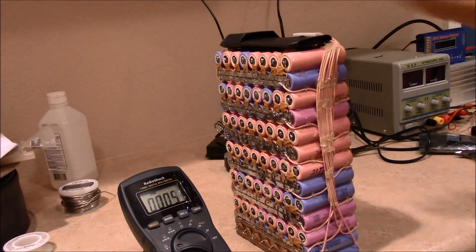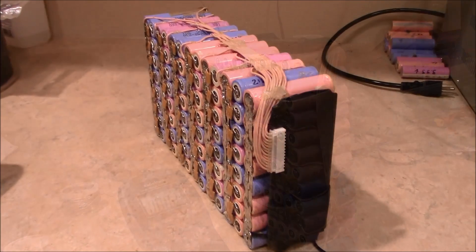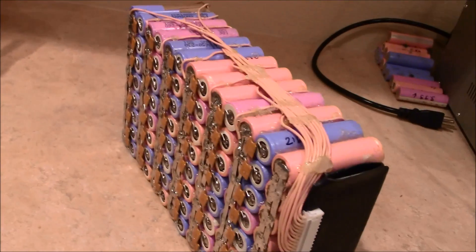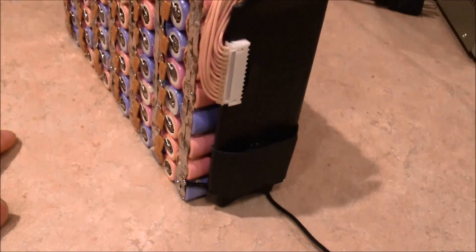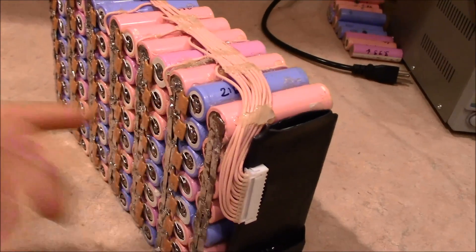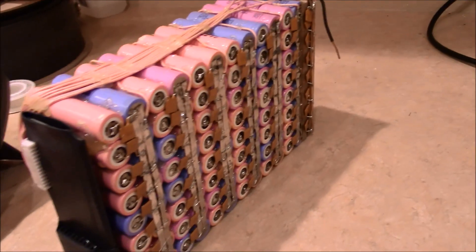Hopefully it doesn't smoke and hopefully it works. Here it is — completed. The only thing I have left is soldering on the positive leads, and that's pretty much it. I've got all the balancing wires put in and all of the resettable fuses — these will actually open up if they get too hot from a short or over-current. This thing is ready to go. Tested. Now I'll put on the cover.